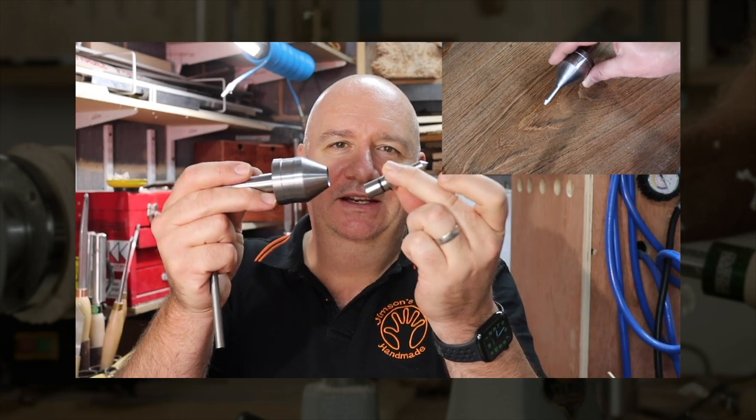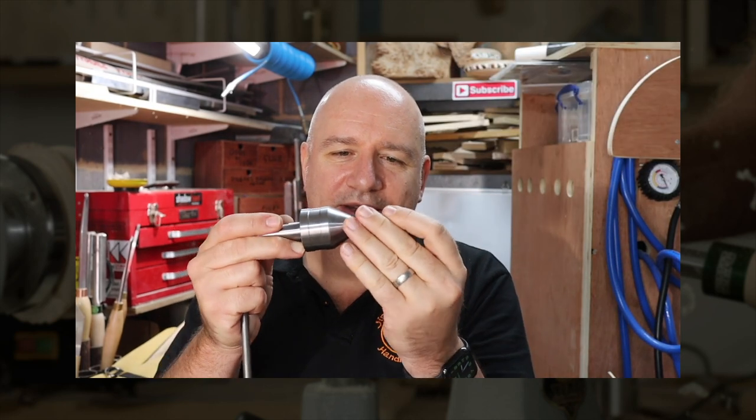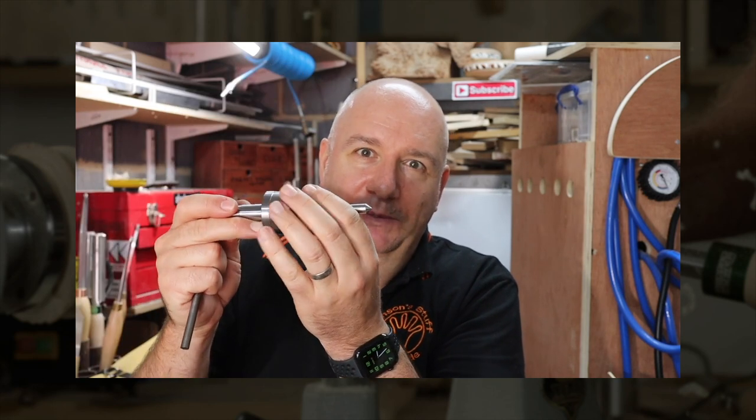The next tip is this standoff tip, and it's designed to give you a bit more space at the tailstock end for turning. You've got a bit more room to come right up to the tailstock when you're finishing off a piece.